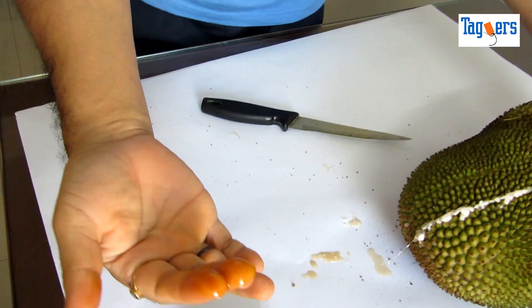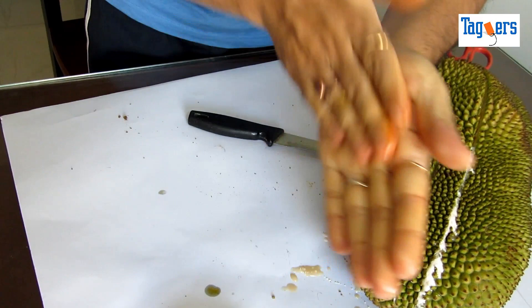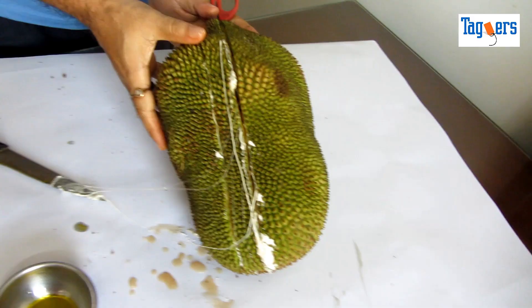I missed mentioning — you would also want to oil your hand before you tear this fruit apart. Oil your hand so that the stickiness doesn't stick to your fingers, your hand, or your palm.